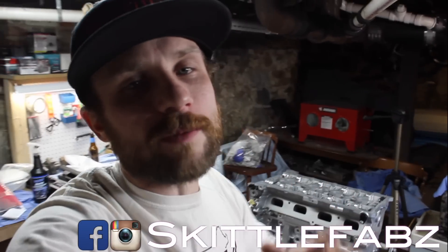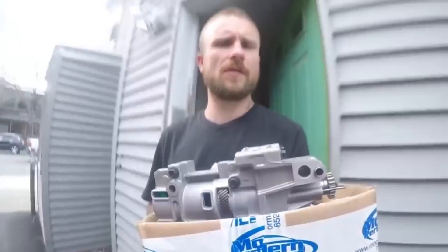What's going on everybody? Thank you for joining into my channel. It is your boy Skittlefabs. If you are new to my channel and you haven't watched any of my videos other than the Time and Chain video — I know everybody has peeped that video.